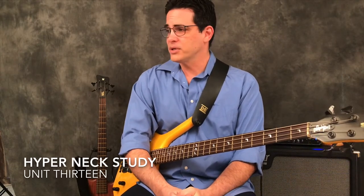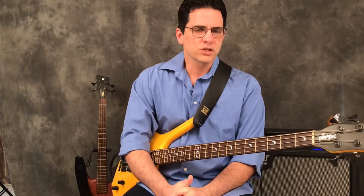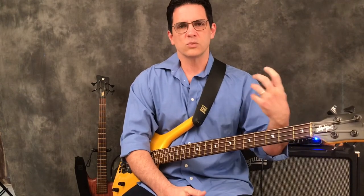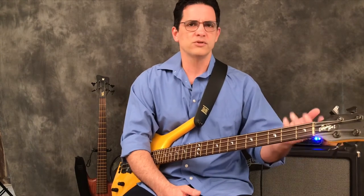Hello bass family and welcome to Everything Bass. We're moving on with Hyper Next Study Unit 13. I changed direction because of some feedback I was getting. My initial intent was to take the exercises and run them through all 12 keys so it would benefit you technically and show you your fingerboard in a unique way — looking through every key. If you're a little weaker in the key of A, E, or D-flat, G-flat gives you some grief — my idea was to give you exercises focused on that key. It was suggested, and I agree, that you can probably do that on your own.